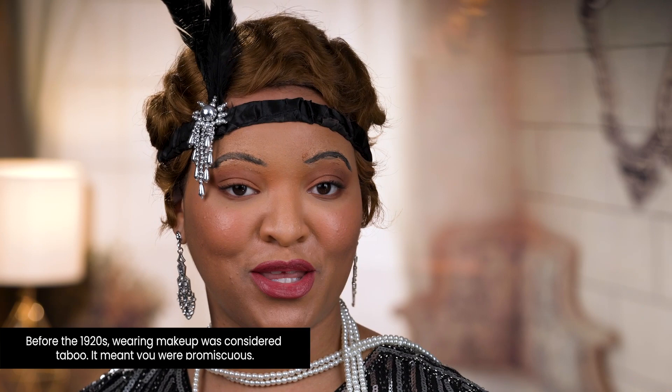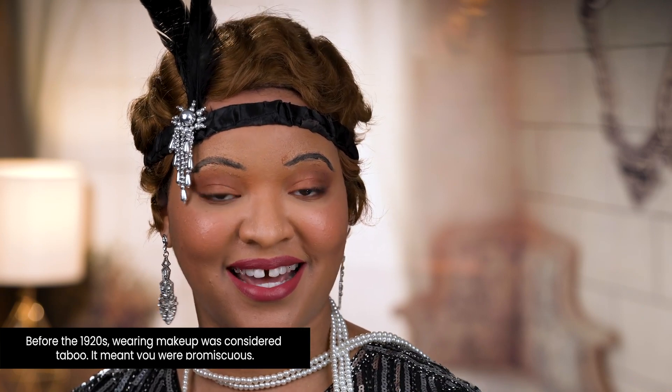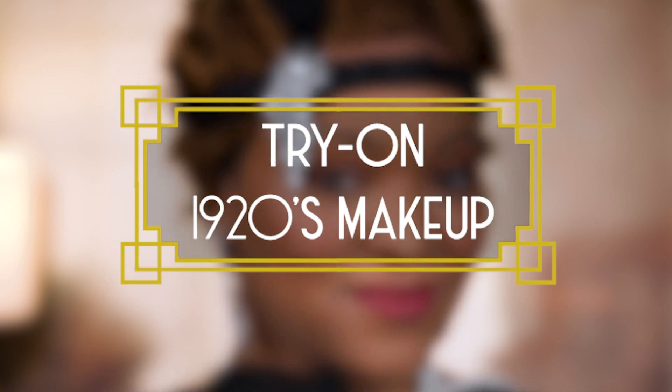I just finished a long day at work at the factory and I'm ready to meet the girls for a speakeasy night out. Continue watching if you want to learn how I got this beautiful look.